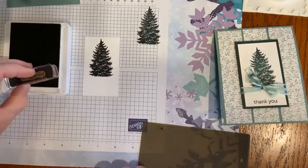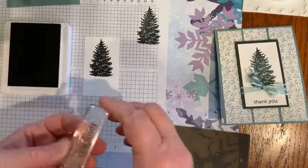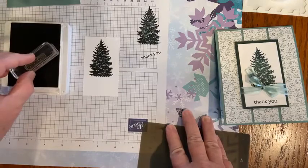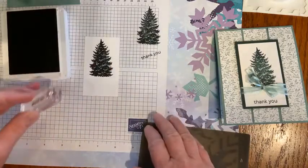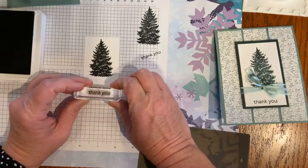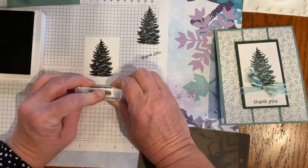Give it just a tap, tap, tap. I love my grid paper so I can practice first. I just reinked, so I have to be careful about how much pressure I put on there, and then just press down evenly and firmly.